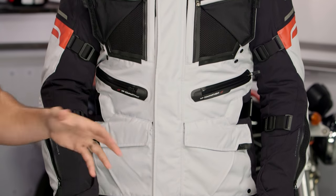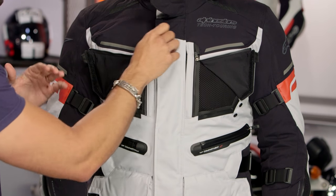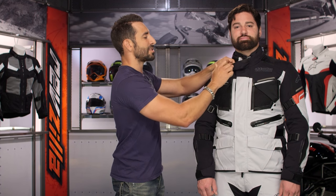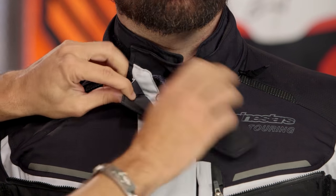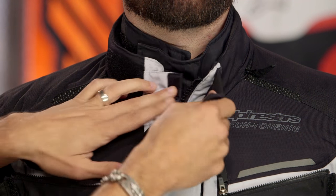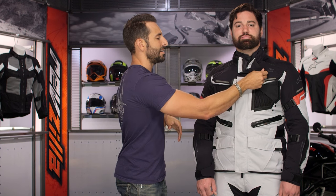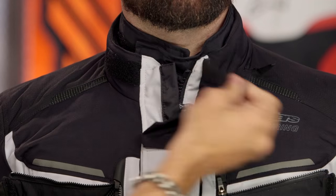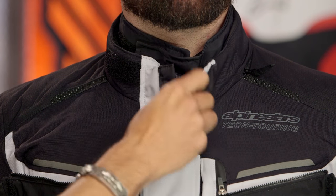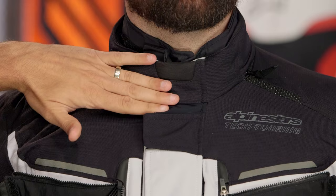Up at the collar — and while we're on gripes — notice it has the Adam's apple piece for comfort, and there's a big YKK zipper pull going into the inner liners. Everything works here, except if I'm riding in summer and I open up the collar, I can't Velcro it down or snap it back. Other manufacturers do a better job of keeping that flappy dangle — that's a technical term — where it's supposed to go. That's one way I'd improve this jacket.